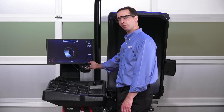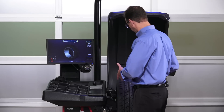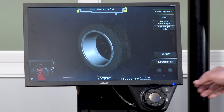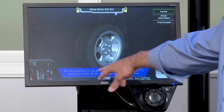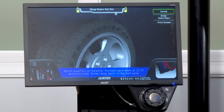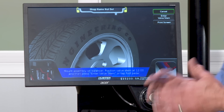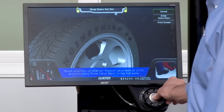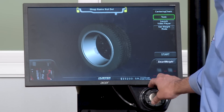This is the centering check feature, which is very important on this balancer. If we suspect that a wheel is not centering properly or the adapters may not be correct, we can launch a centering check and it will walk us through how to perform one. Basically it does two different balances and has you jumble things up between them to confirm that everything is in fact centered correctly.